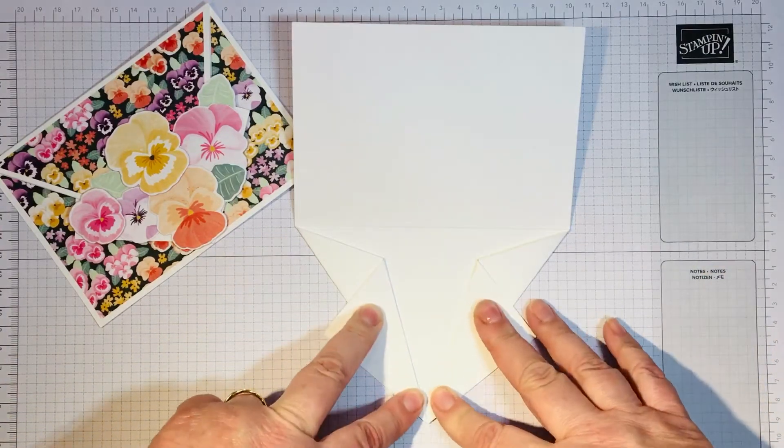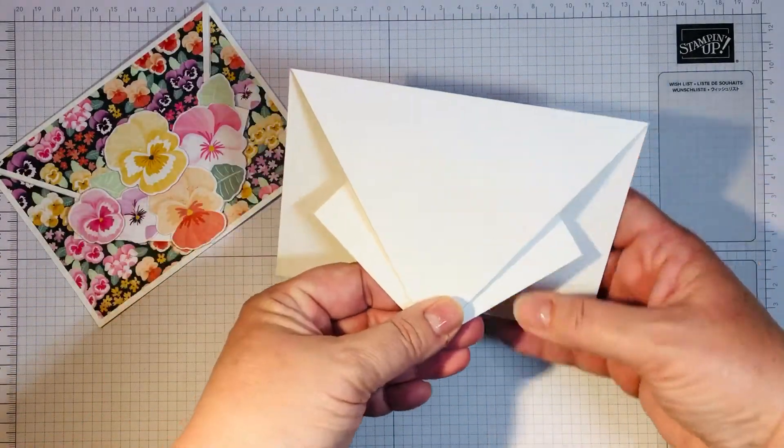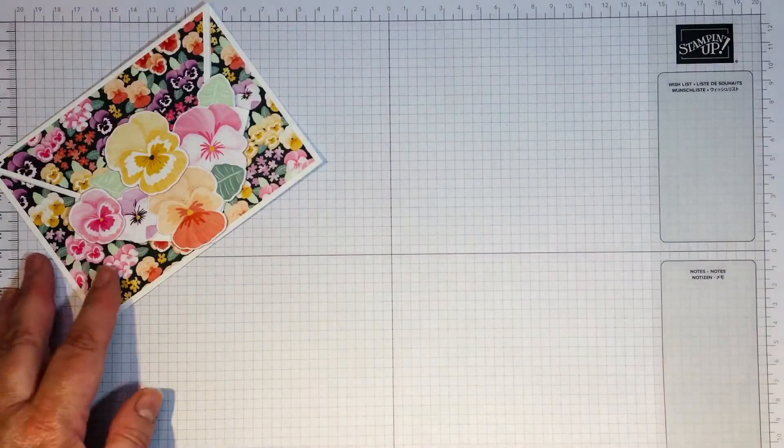I then turned it over and burnished and folded my points in. I actually glued the sides down, and when you turn the card over you end up with this fun element that is in the shape of an arrow. So that's how I did that.